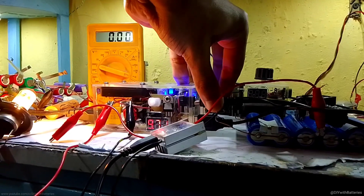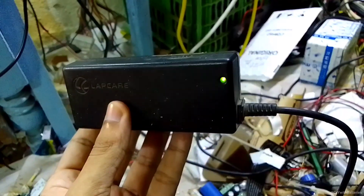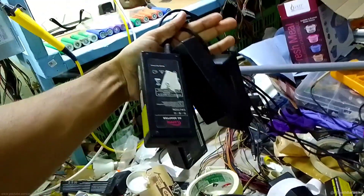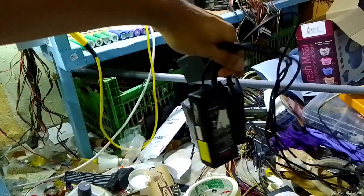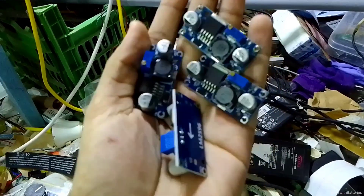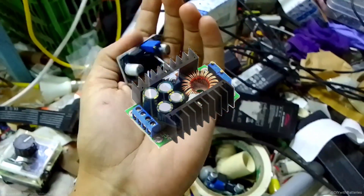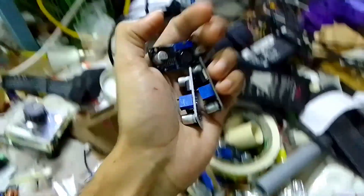We can also increase it by connecting another laptop charger to this socket — it will be connected in parallel to the other one. If you want to make a bigger power supply, connect more laptop chargers in parallel and more buck converters to handle the load current. We can also use a 40-16 converter which can handle up to 10 amps maximum, but that would be in another video.